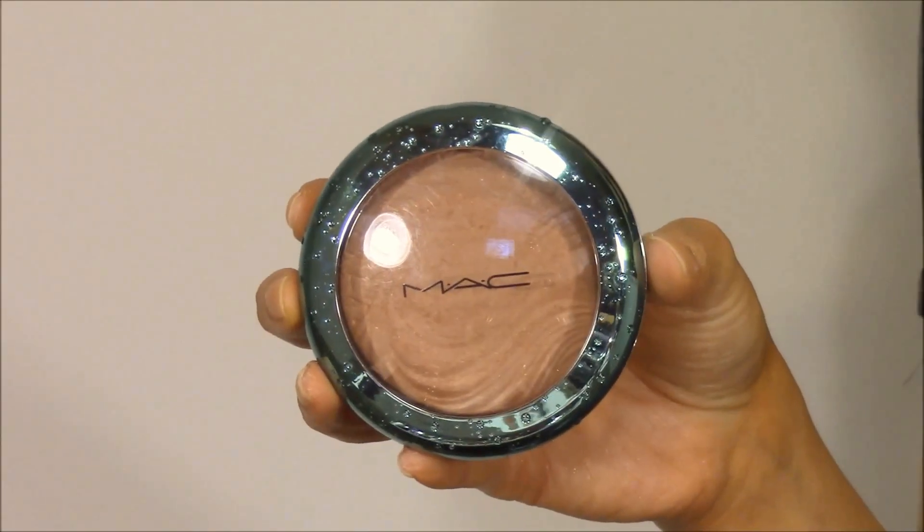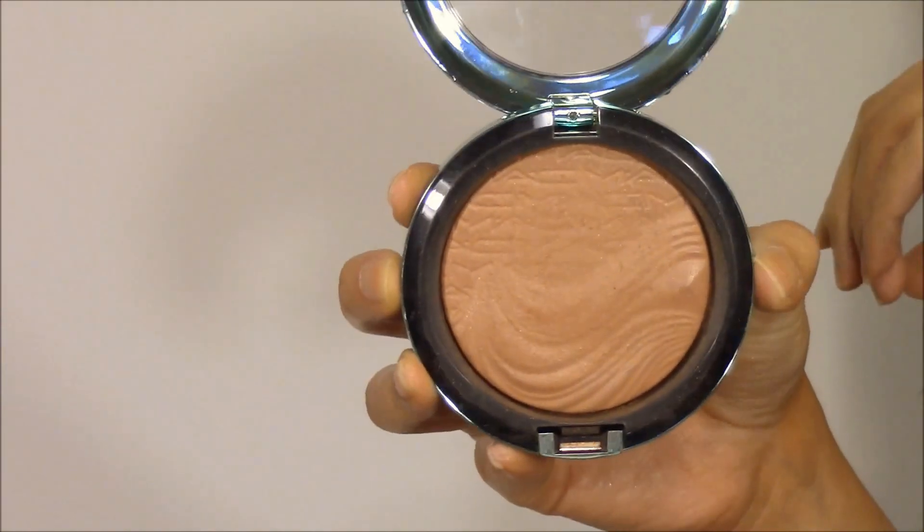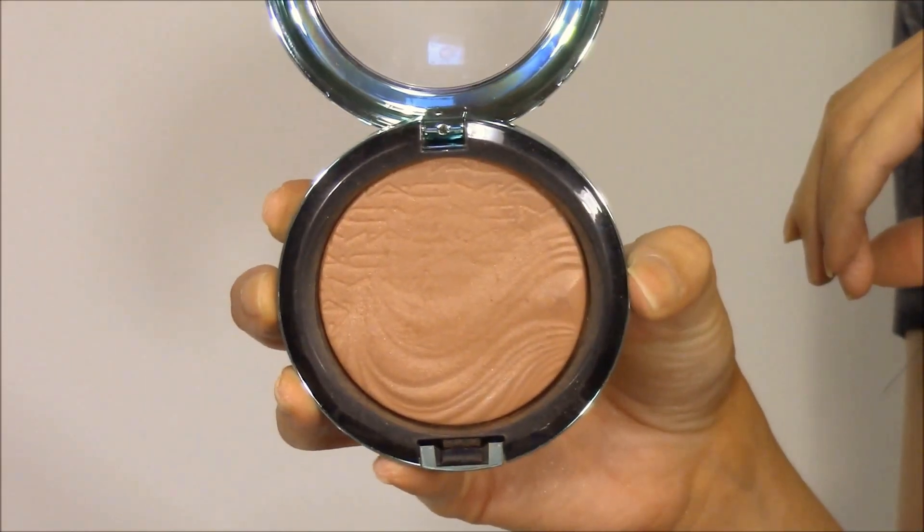Next I did a little contouring using Delphic by MAC. Jennifer Lopez always has a great contour. I contoured using Makeup Geek's blush brush, which is perfect for fitting into the hollows of your cheeks. I carve out my cheekbones and then go around the top of my forehead, applying that bronzer where the sun would naturally hit my face.